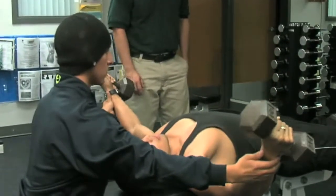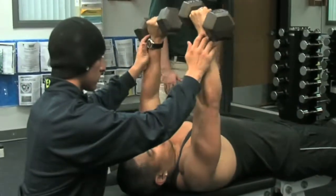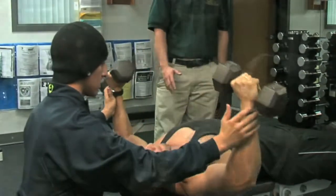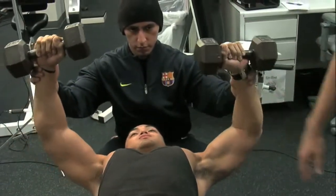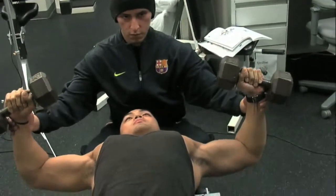If the person performing the exercise starts to struggle and this becomes a press, that's the incorrect way to do it. The exercise is not being performed correctly — most of the emphasis is no longer on the pectoralis major. That's the wrong way to do it.